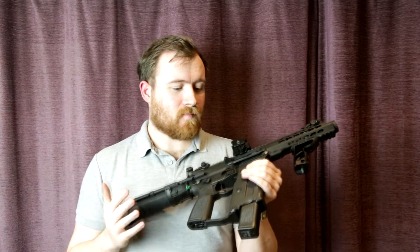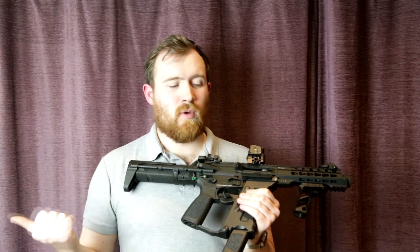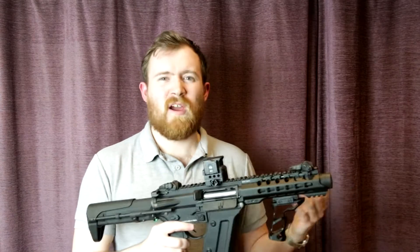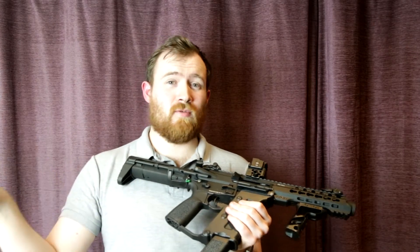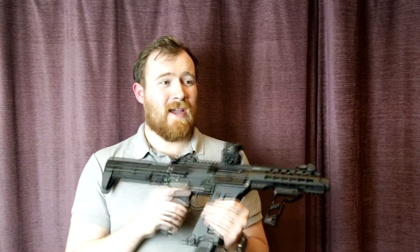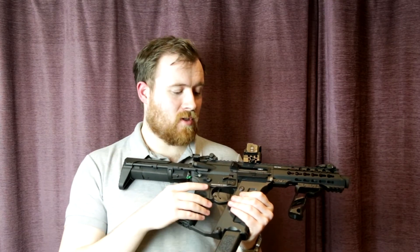I wholeheartedly recommend the TK45 series — it was an absolute blast to use on the field. A few of the guys I went with were like 'why are you putting that away?' halfway through the day. I switched to my PP19 because I wanted to run it after fixing some issues with it. But honestly, that PP19 is an LCT with every upgrade you can think of — full upgraded internals, barrel, hop unit — and at the end of the day I would rather have run the TK45.